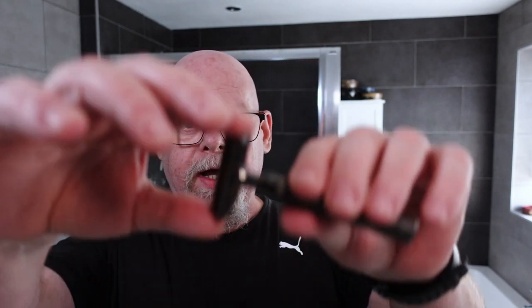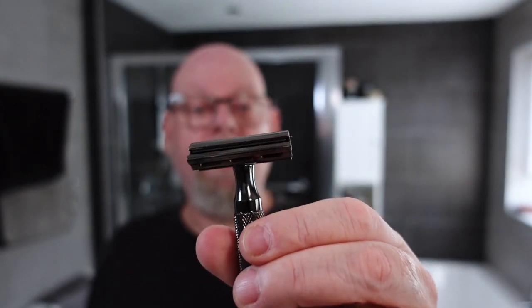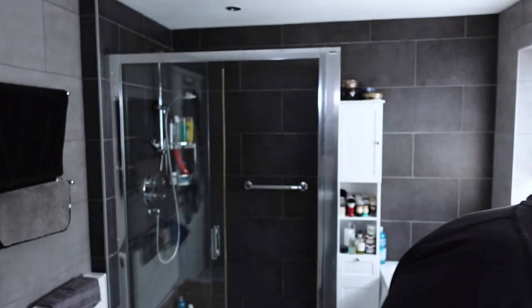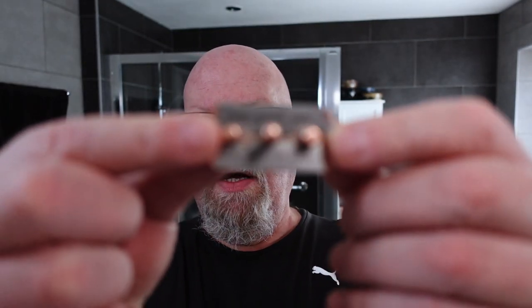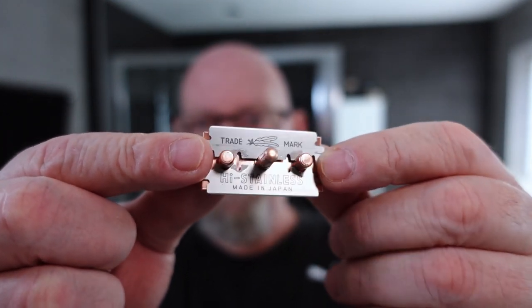Blade alignment looks good. There's quite a bit of overhang on this one — it feels like more than usual. I'll compare it to the Feather to see how much overhang, but it does feel like a lot. It's in the right place though. And the blade it's going up against, which was a bit of a surprise to me that this was requested, is the Feather.